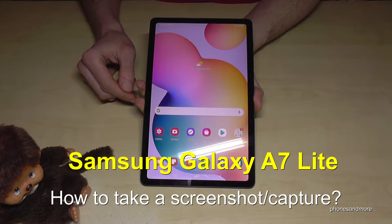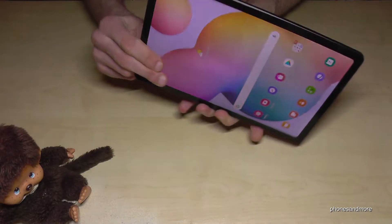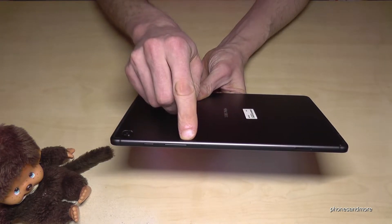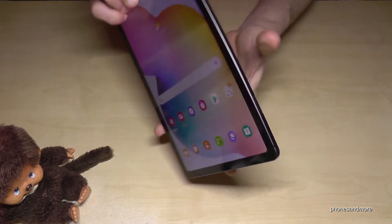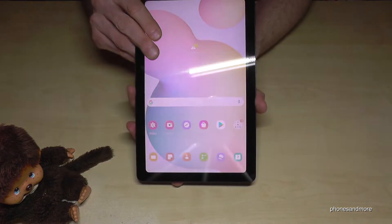Hello everybody, I want to show you with this video how you can take a screenshot with the Samsung Galaxy Tab A7 Lite. For that you will need the power button and the volume down button. If you press both buttons at the same time, just briefly, then you will have a screenshot.